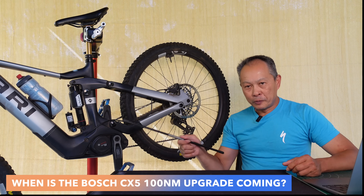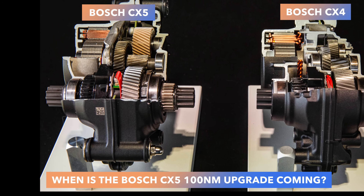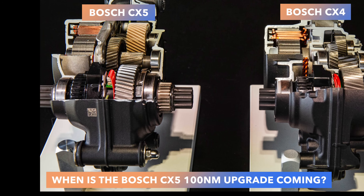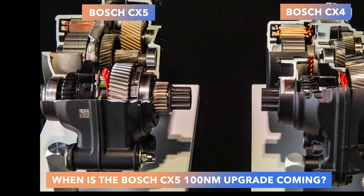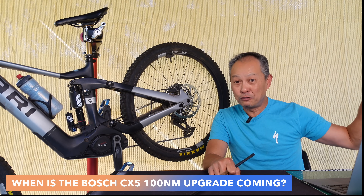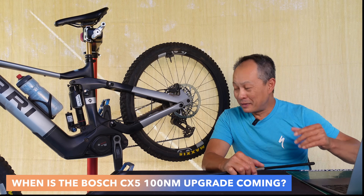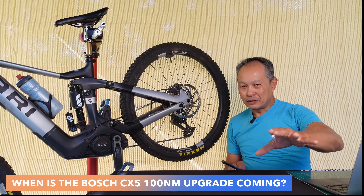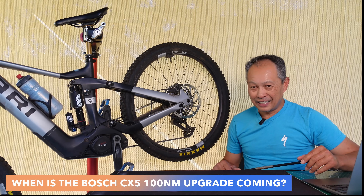The CX-5 motor has a Trojan horse — a hidden bigger magnet and bigger core in there that's waiting to be unleashed. They kind of snuck it in when they heard about the DJI Power and the Specialized. Everyone wanted to be at 100 newton meters, so they snuck it in. They didn't want to alienate or leave their current customers high and dry because they had a lot of CX-4 inventory, so they said just sell out your CX-4 inventory and then you can buy the new CX-5. So it's great for CX-5, but I know you CX-4 owners out there are going to feel slighted — I have a CX-4 on my Pivot Shuttle LT and I'm going to be a little sad.